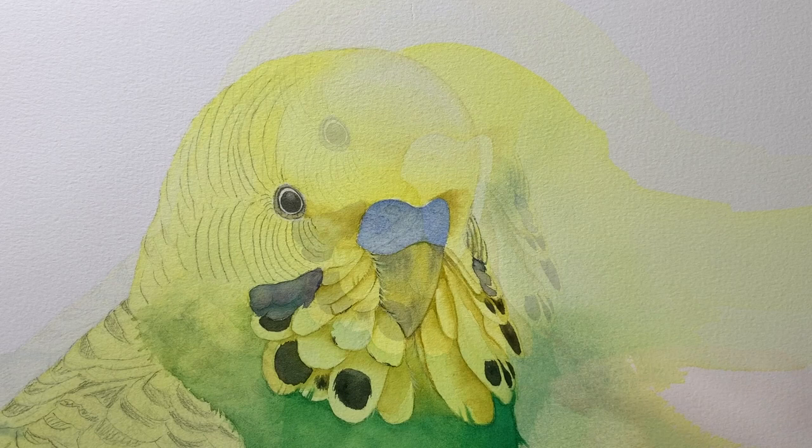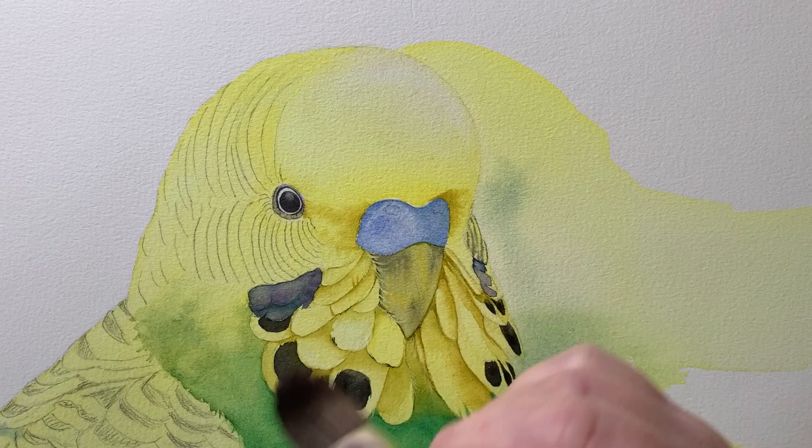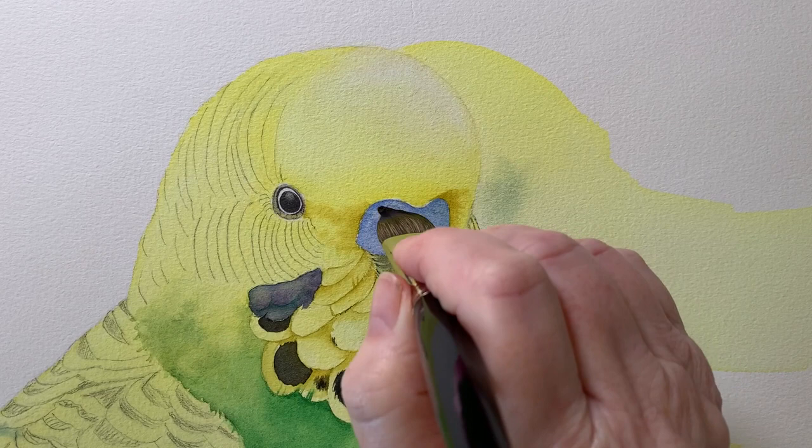I've just finished painting in this area with some French ultramarine, and now I'm using my damp brush to see if I can take a highlight off along the top. The paint is still wet and my brush is just slightly damp, and that's coming off quite easily.